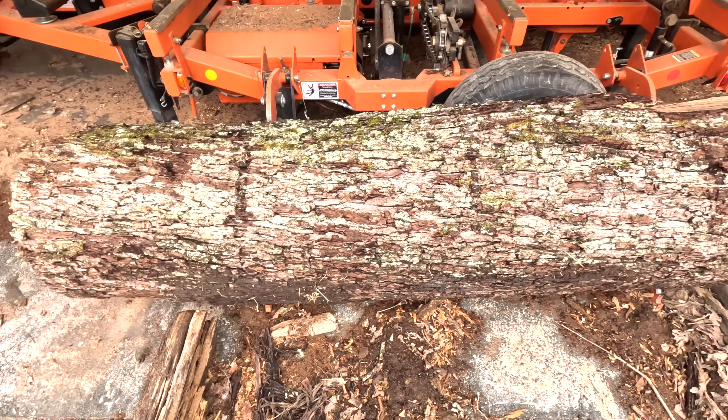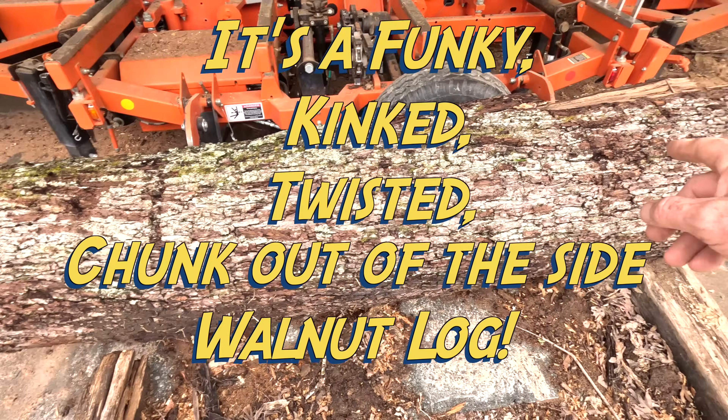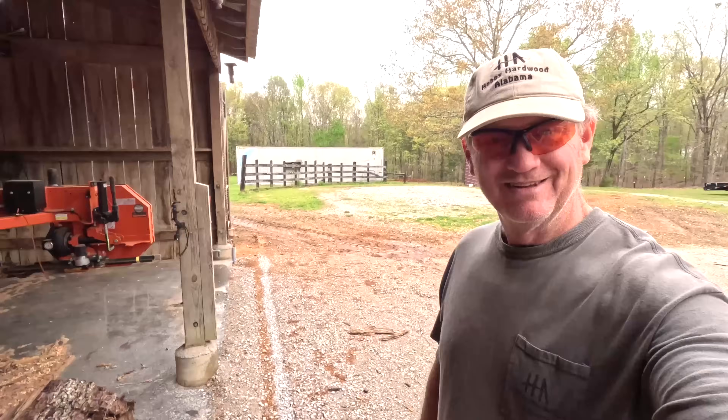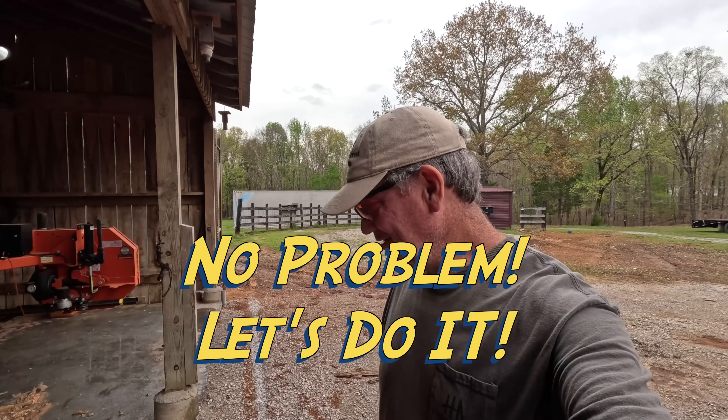So we have an expensive, funky, kink-twisted walnut log with a big chunk taken out of the side. No problem — we can do this. It ought to be fun, though.